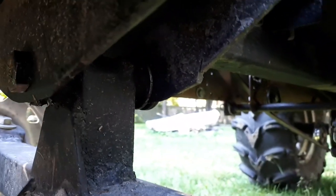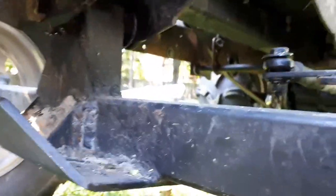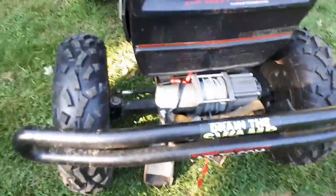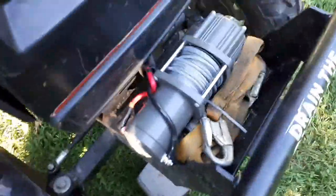That two-inch square — it wasn't three-sixteenths, it would have been quarter-inch thick — the axle tube, it was pretty heavy stuff. We've got four-bolt trailer hubs, full road bearings, 12-inch wheels, 25-inch tires. I don't know if I can answer any other questions about that axle, but if you have them send them my way.